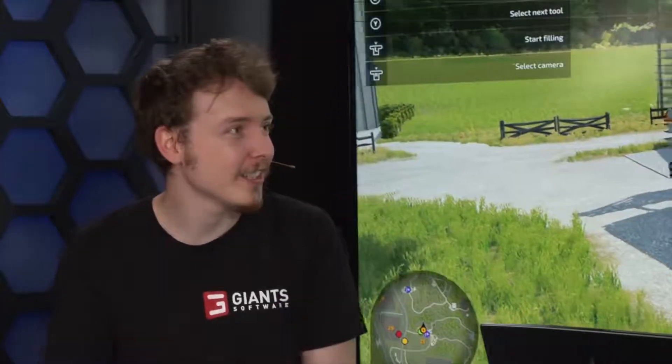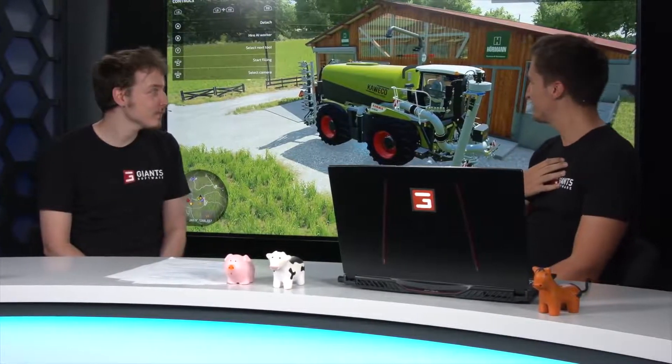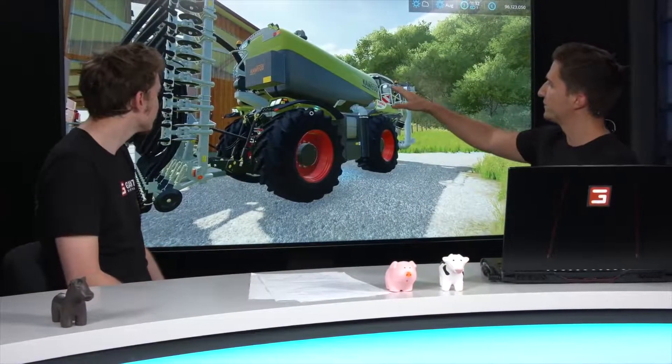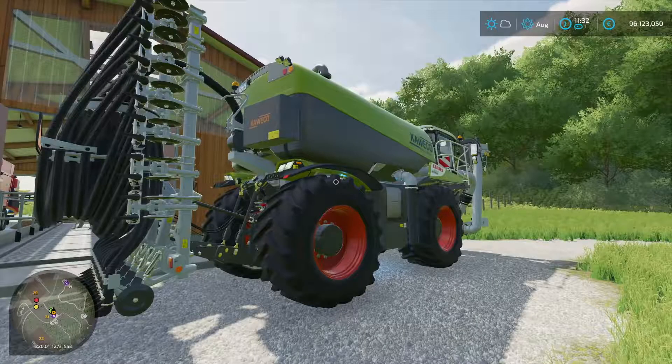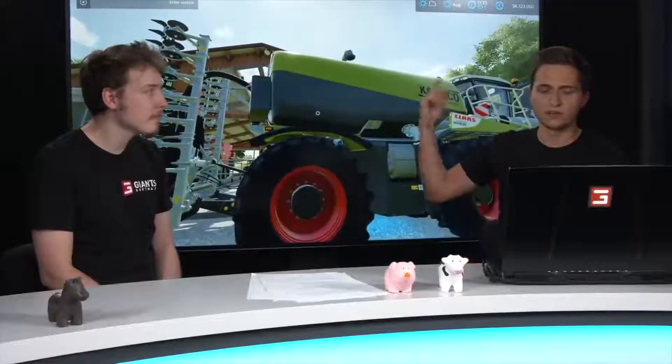Let's jump to another nice vehicle — some might have already seen this on a screenshot. This is our Claas Xerion Saddle Track, one of my favorites. It's in my opinion the best pre-order bonus we've ever had. It's not just a small tractor — it's a really great addition. If you pre-order the game digitally anywhere you'll get the Claas Saddle Track pack, or you can buy the retail disc version and it's included. At the back of the Xerion we also have tools from Kaweco — never had them in the game before.